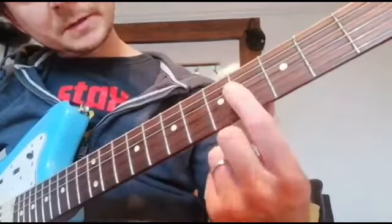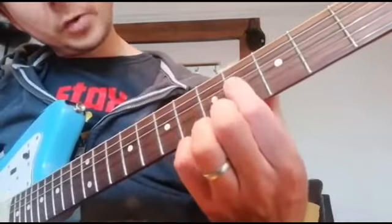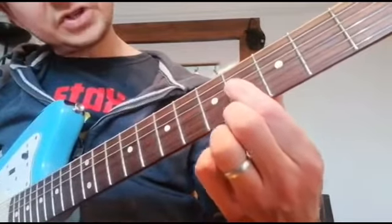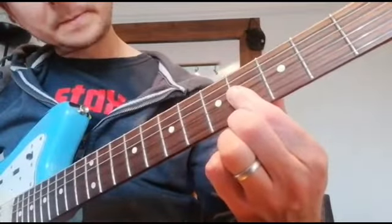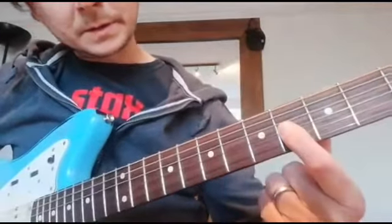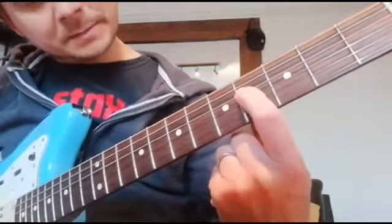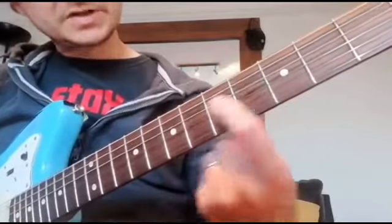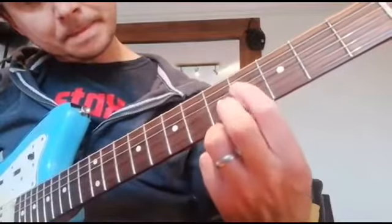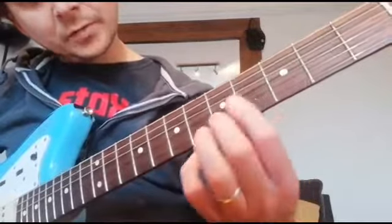Next part of the phrase, come down — we're on the D string — so we come down to the fourth fret and we roll from the fourth fret on the D string to the fourth fret on the G string. One more time. And then we go back, roll back up to the fourth fret on the D string and we slide up a tone to the sixth fret there. The whole phrase.